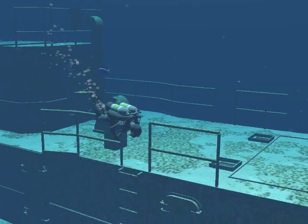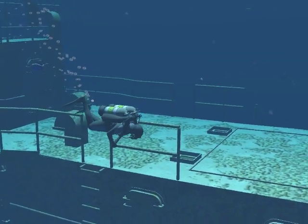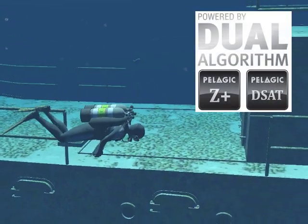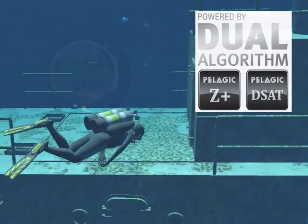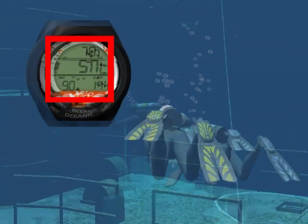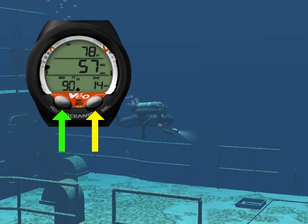The Veo 2.0 is a Nitrox-capable personal dive computer featuring Oceanic's exclusive dual decompression algorithm. It includes audible alarms, a large display, and a two-button interface.